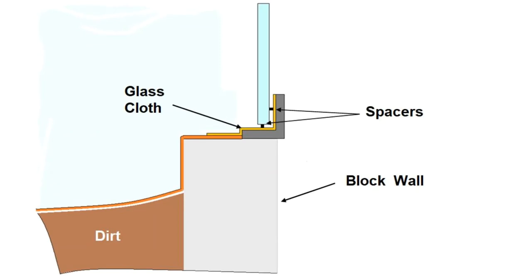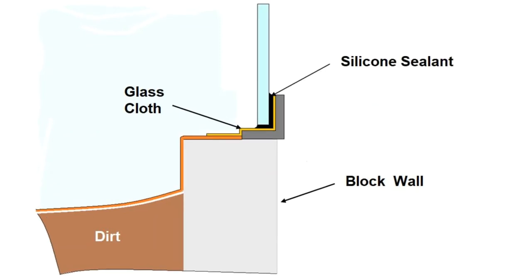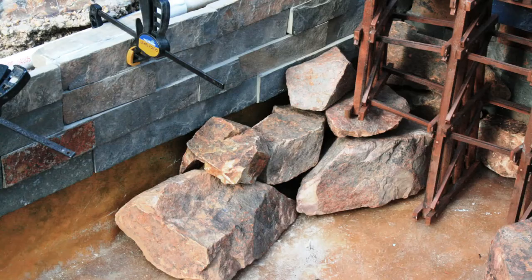After the resin cured, spacers held the window between a quarter and a half inch from the liner and silicone sealant was injected into the gap. Rock veneer panels were bonded to the side of the pond with stone adhesive above the water line and silicone sealant below.